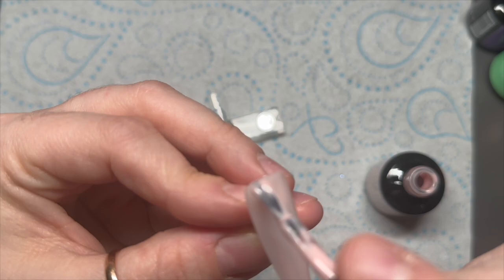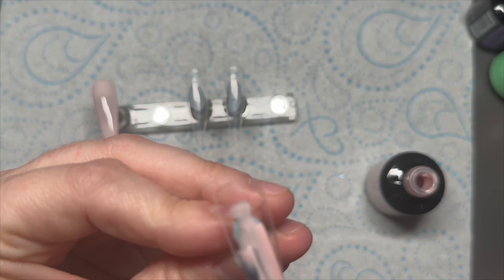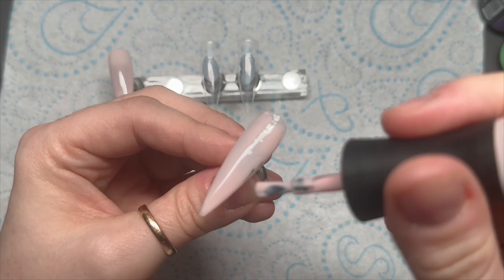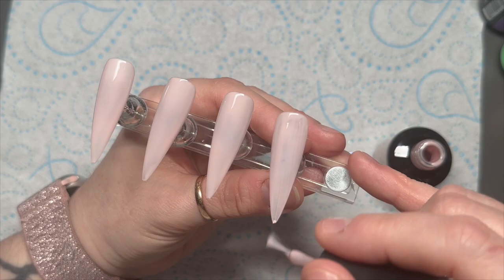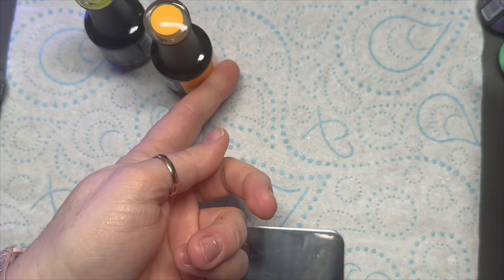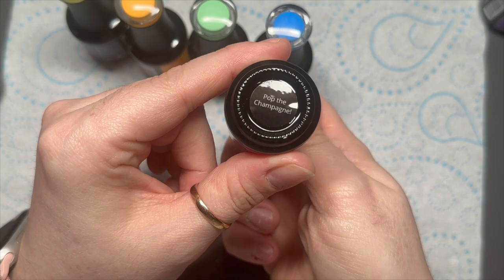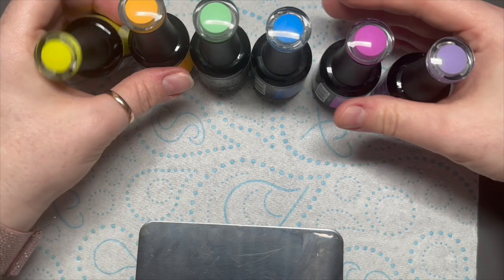I'm going to put this over all of our nails and I believe it still cures in 30 seconds. If I get any little bits of hair I'll just pick them off before I cure them because they are annoying. Then I've got Perfect Yellow, Yellow Cab which is more of an orange — really really nice — Rooftop Party, loads of colors. Mattie is the blue, Pop the Champagne is our pinky color, and then we've got Light Lilac as well.